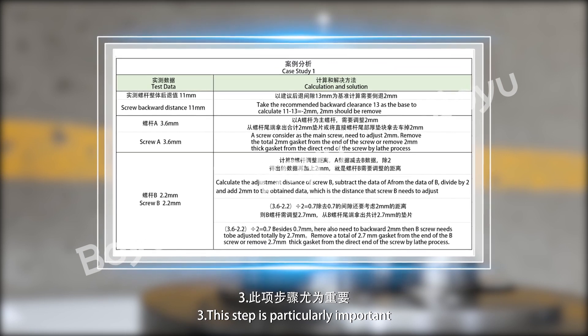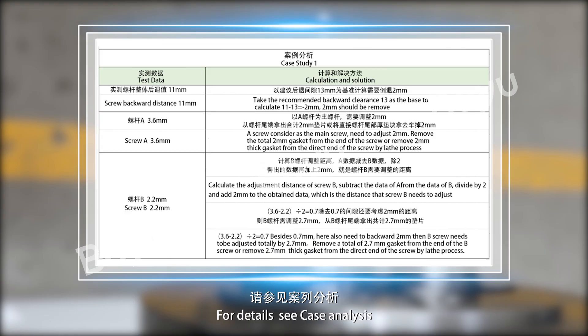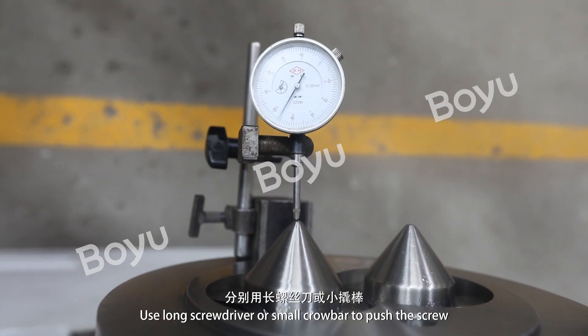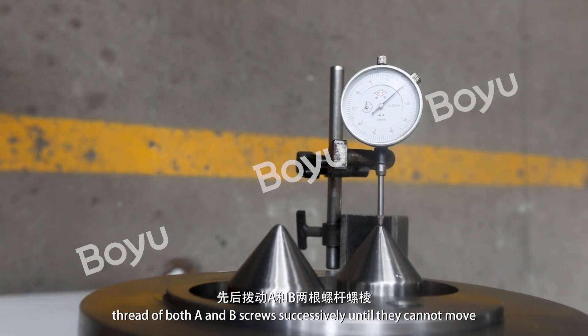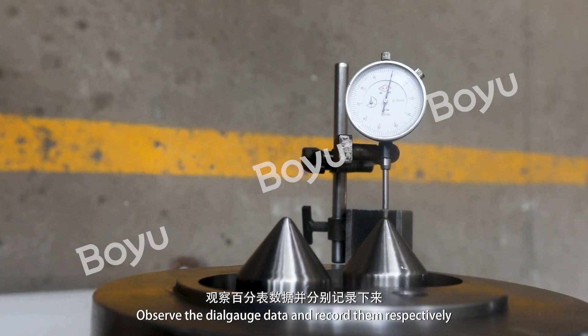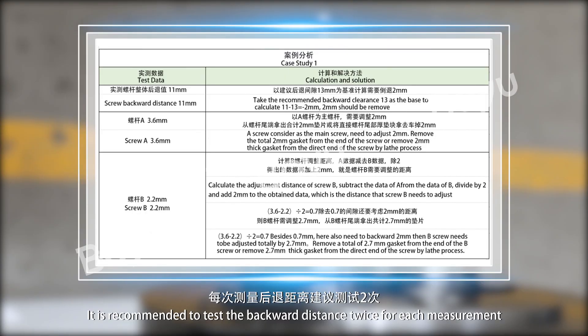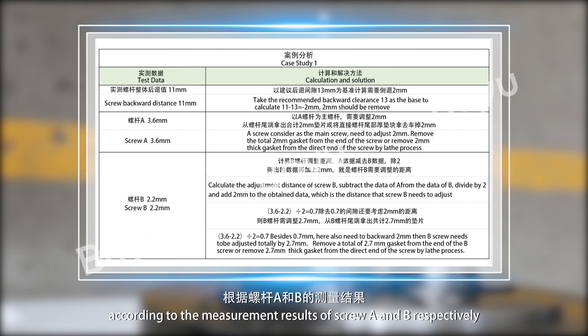Step 3: This step is particularly important — for details, see case analysis. Use a long screwdriver or small crowbar to push the screw thread of both A and B screws forward until they cannot move. Observe the dial gauge data and record them respectively. It is recommended to test the backward distance twice for each measurement. Based on the recommended backward clearance of 30mm, calculate the distance required to adjust the screw thread of A and B according to the measurement results.